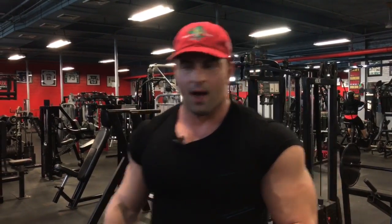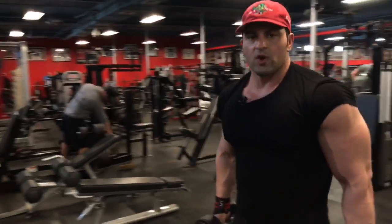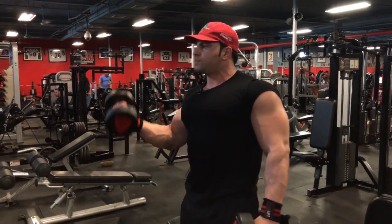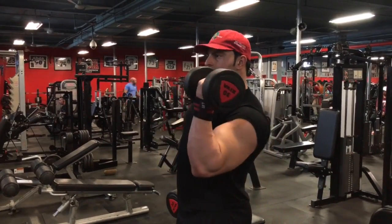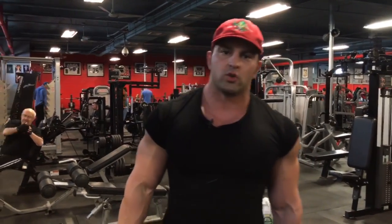So I'm going to demonstrate a bicep curl with a dumbbell with the supination at the top. First thing I do is roll my shoulders back and down, and I curl up and twist in. Up and supinate in. That extra twist, that extra supination will give you a hell of a lot more contraction — you will feel it.